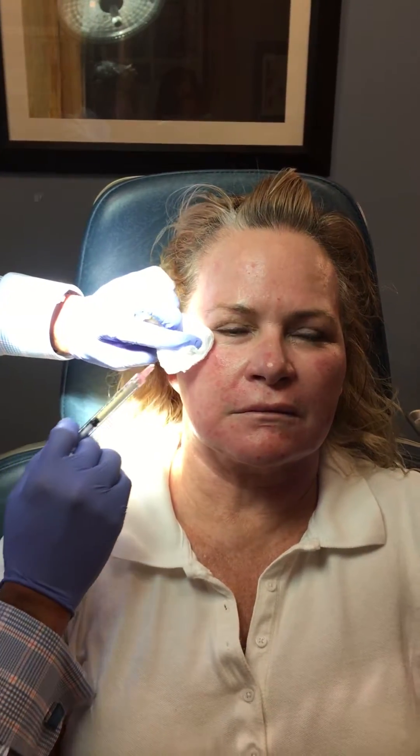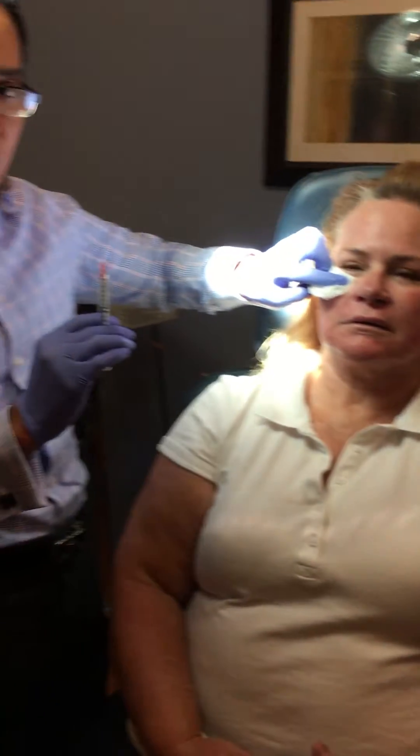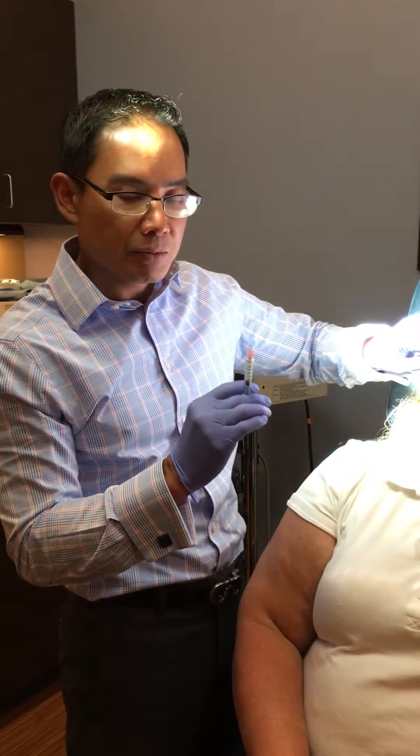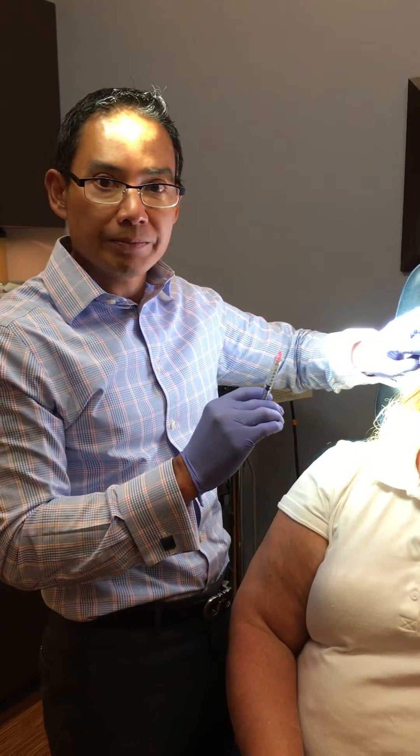Bring your chin down just a little. And how was that? Not bad. So we just finished this injection and we're going to go to the other side, and we'll show another video for the follow-up. Thanks.